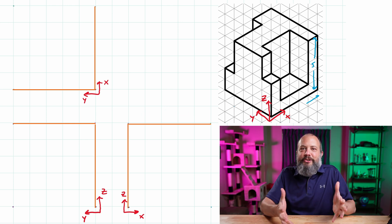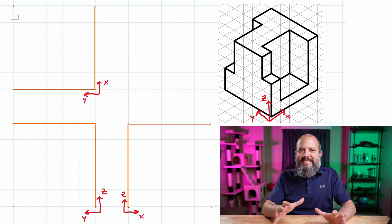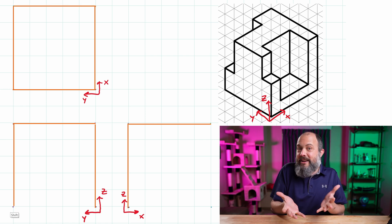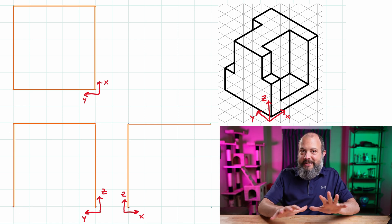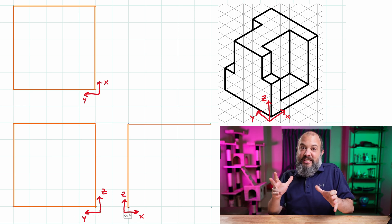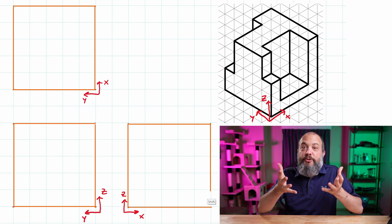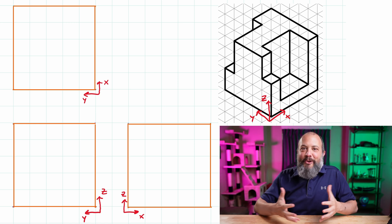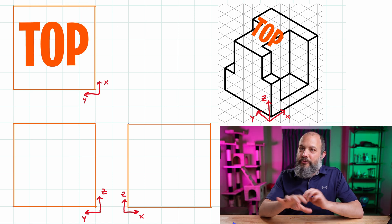That's what I've got here on screen — each of these orange squares symbolizes a very faint line. Orange means it's really light because it might get erased; its real purpose is just to give a general sense of size and confirm the drawings will fit on the page.